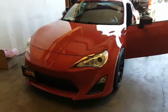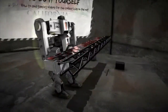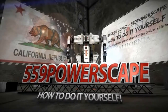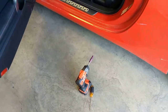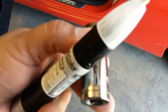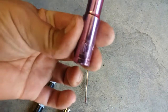Today we're going to remove the steering wheel and airbag from a 2013 Scion FRS. The tools you're going to need are just a marker to mark the steering wheel and the steering wheel shaft where it connects to, a 17mm socket to remove the steering wheel, a flat head to remove the airbag, and a 10mm to remove the battery terminal.